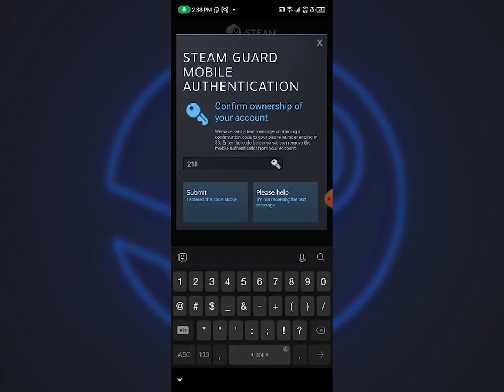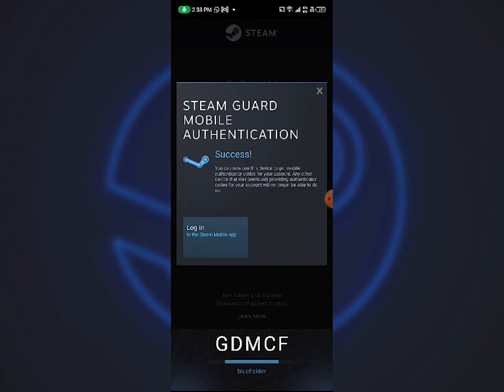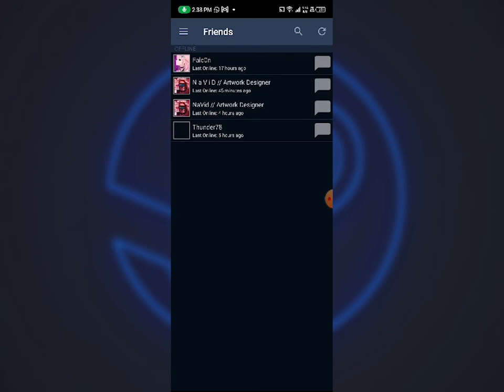At this place, I need to put my code, which is 21843. Now click on Login. As you can see, we're successfully logged in.